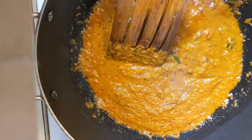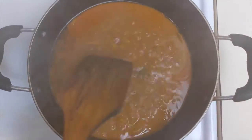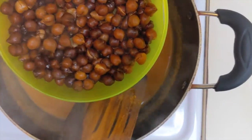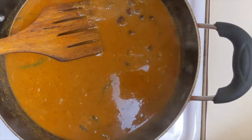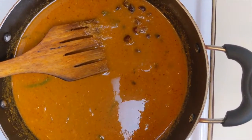Let's mix it for 5 minutes. We are ready.